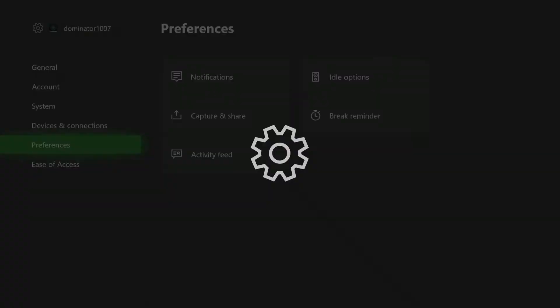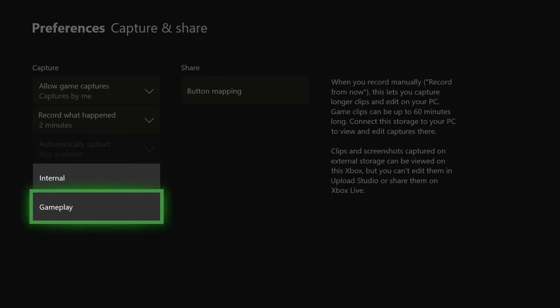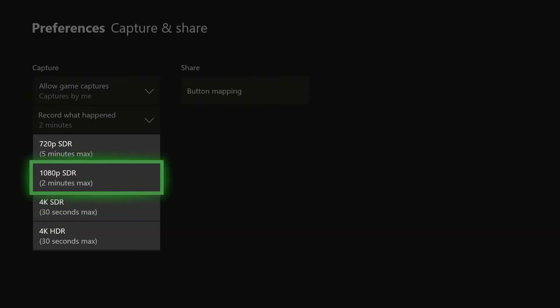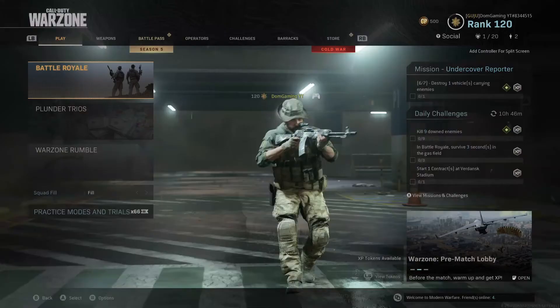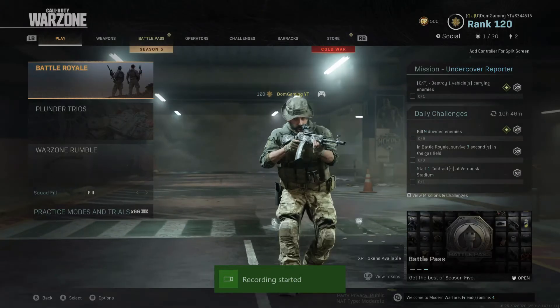Now that you've set up the USB, plug it into your Xbox, go over to the Settings tab, and scroll down to Preferences. From there go to Capture and Share, change the capture location from internal to the new USB you just plugged in, and of course make sure your resolution is set to 1080p. Now whenever you load up any game, click the Xbox button on your controller, go over to Capture and Share, and click Start Recording.